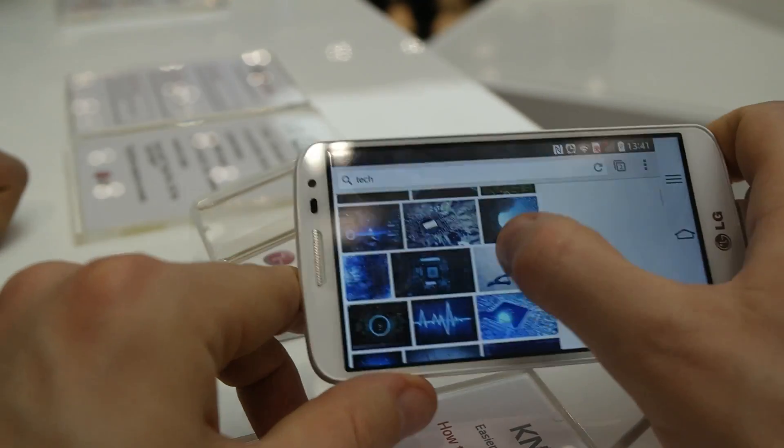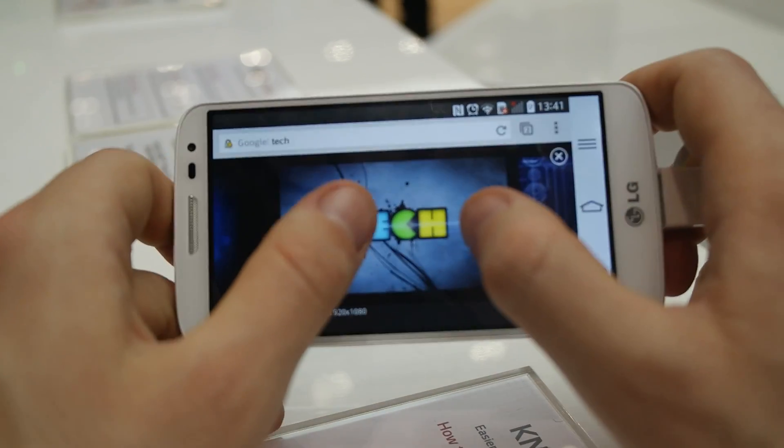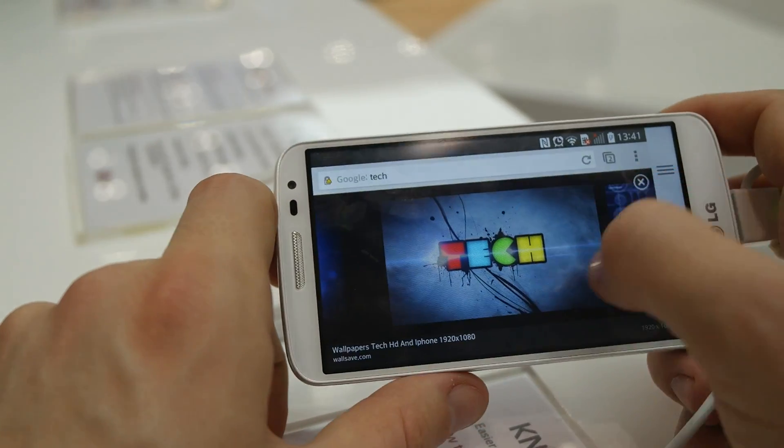I'll try to find a colorful picture — there are more than three colors on screen. It looks pretty nice.